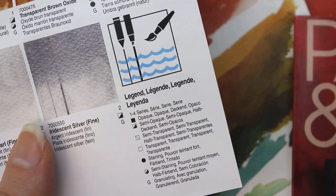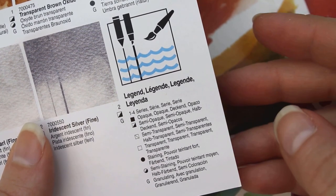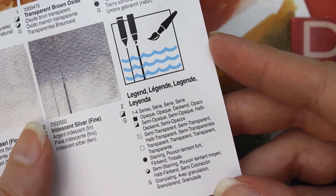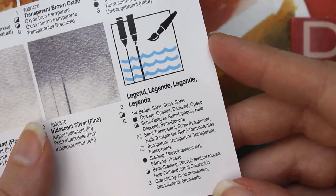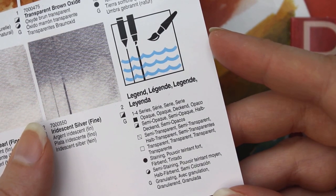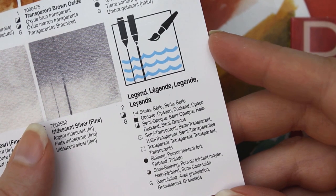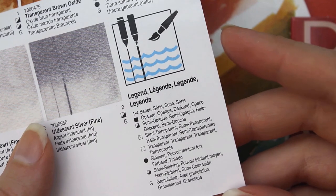The booklet also bears a legend that explains the rating of each paint. The swatch shows coverage over pencil and ink, what the paint looks like straight and when diluted further, and the symbols show what colors are opaque, transparent, and which ones stain or granulate, which means the pigment particles will clump together and give a less smooth finish.